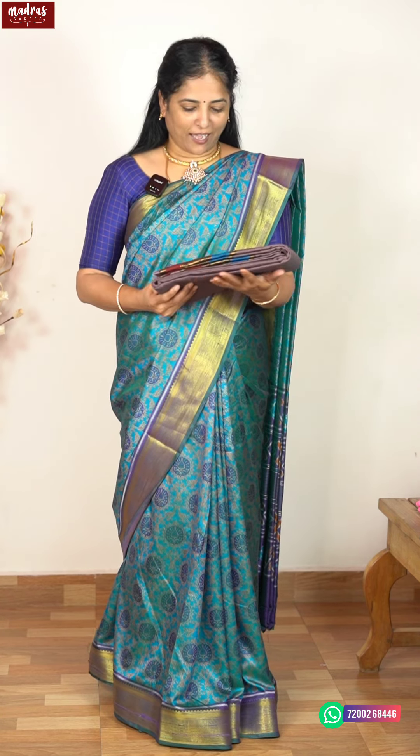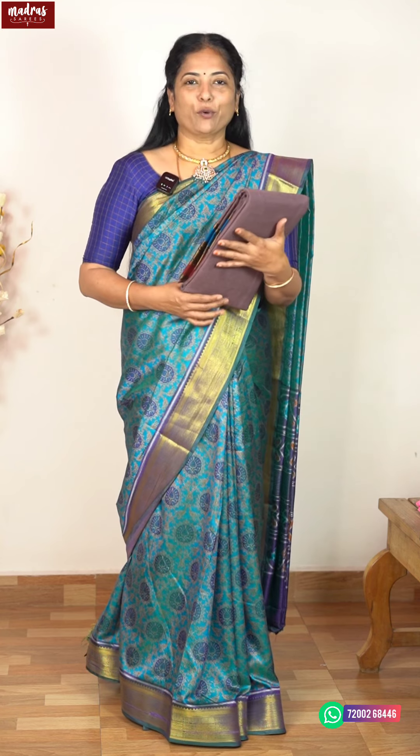Hello everybody! I am very happy to support you all. I am going to talk to you all about what we are going to view today — a Diwali Special Classic.